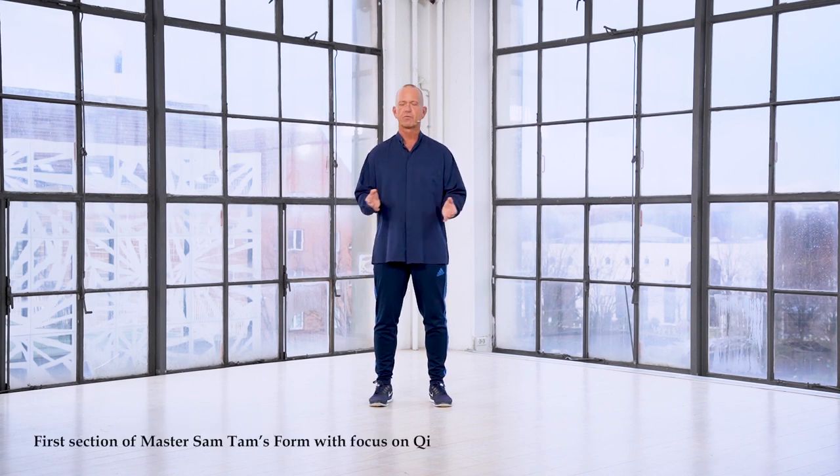Hi and welcome to Exploring Tai Chi. In this session, I'll just show you the whole first section of the form where I do try to do it with a focus on chi. You'll be doing it separately with different parts of the movement. Now I want to link it up for you.